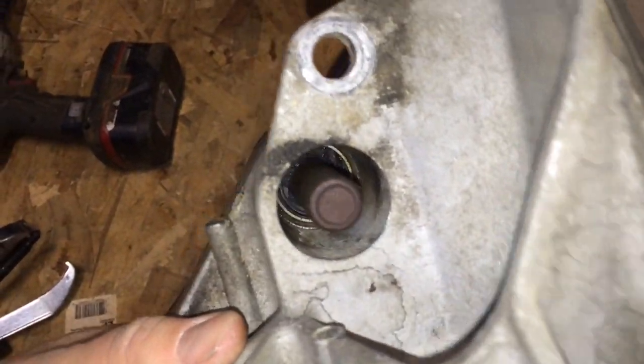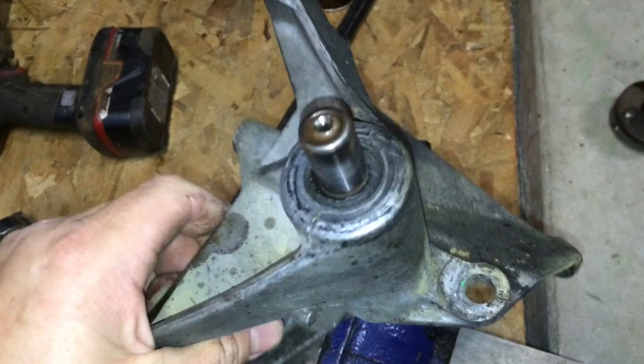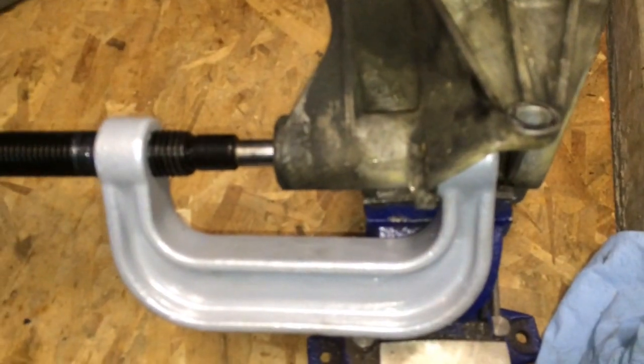So you can see it's got a collar on the top there, and it's got to come out from the back, so I'm going to use a ball joint tool and try to stuff it on it. That's coming out — oh yeah, that's coming right out.